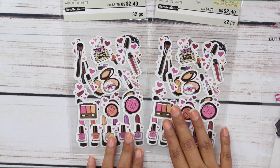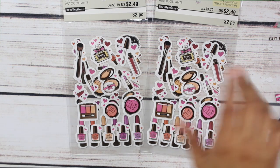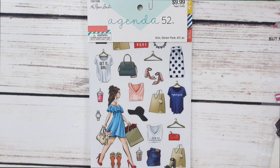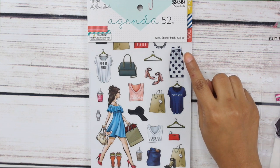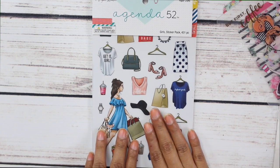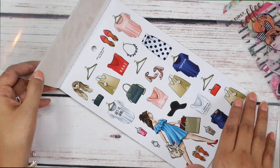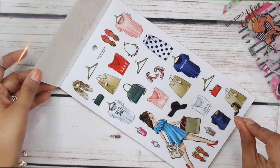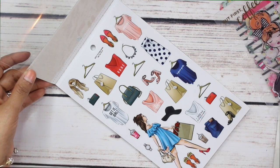My sis also picked up some more makeup stickers for me — I love them. I did pick these up for myself as well in my last planner supplies haul, linked down below. The next item in my planner swap box is this little sticker pad — it comes with 431 stickers. This is called the Girls Sticker Pack. I literally could create a planner spread based on every little sticker sheet in this booklet. They are perfection.